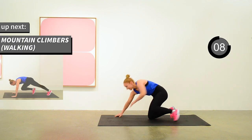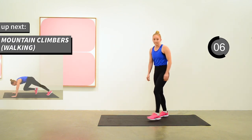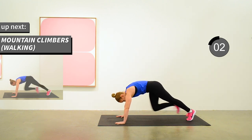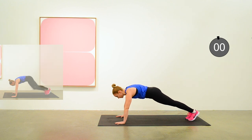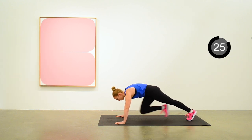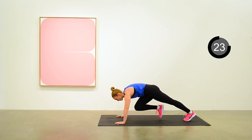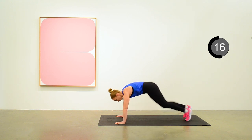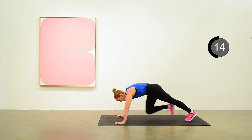Next exercise is mountain climbers with a walking pace. Anita is just taking a pause with each step, working the quad muscles here. You're halfway done.